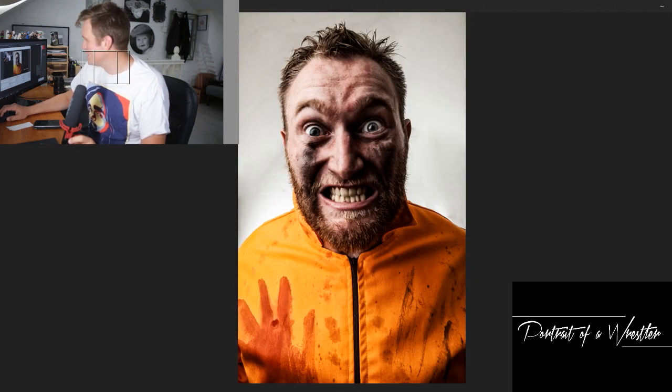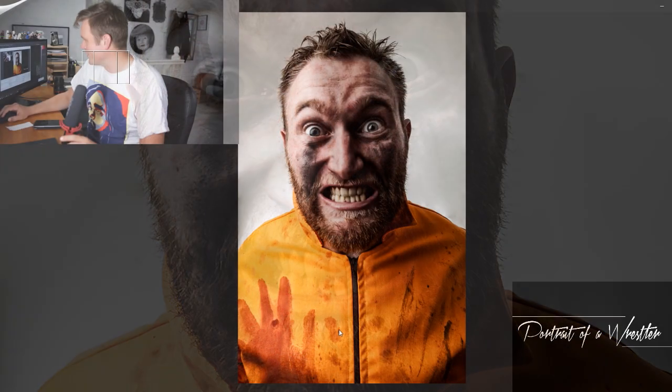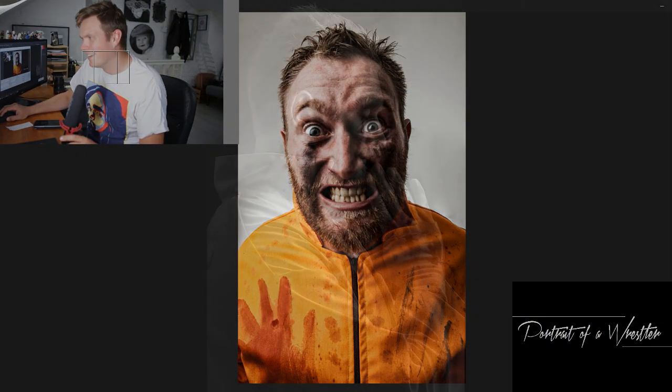And then real extreme looking into the camera here — wide angle — just going for something a little bit crazy, a little bit wide-eyed. Works nicely there, especially I like this big handprint on the side here as well, just wondering where that handprint's come from and who's put that there.